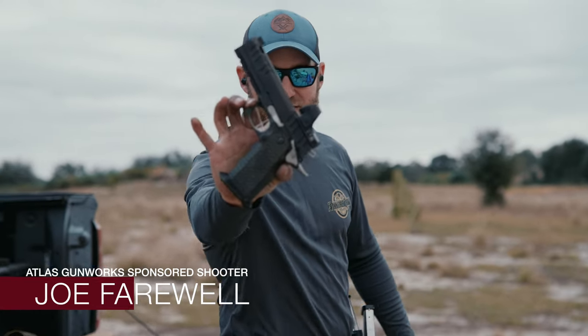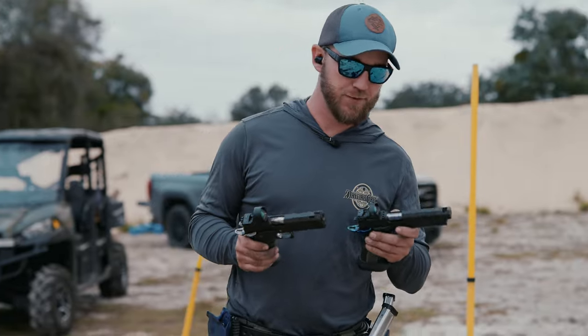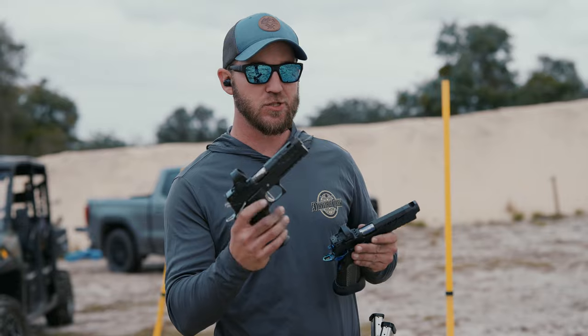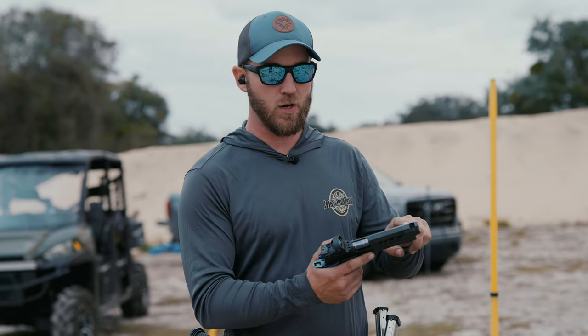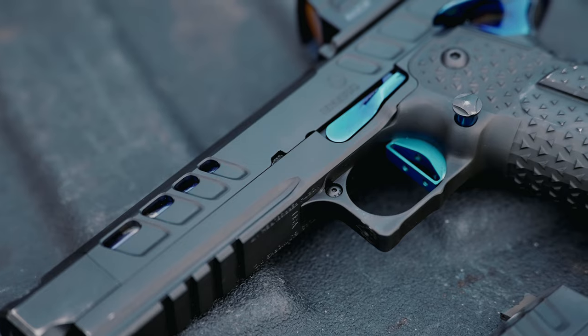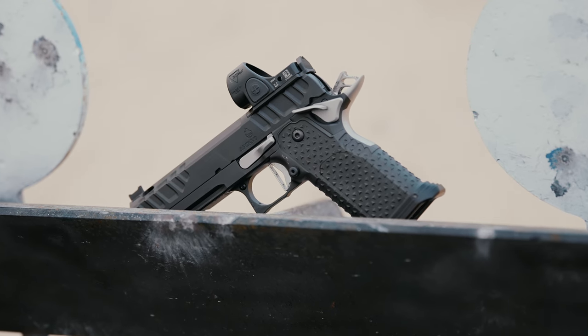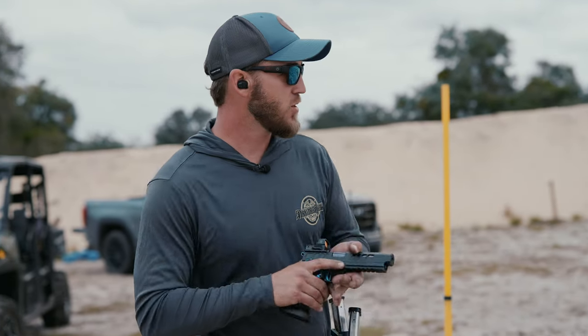One of the number one questions I get about the Atlas Apollo is whether you should get this or an Erebus and what's the difference between the two. The Apollo is a 4.6 inch gun that is ported, while the Erebus is a 4.6 with a comp on the end — a little bit of extra weight up front, one big port comp. The Erebus is designed as a race gun whereas the Apollo is designed as an amazing range plinker. But is there actually a big performance difference? Let's go ahead and test it out.